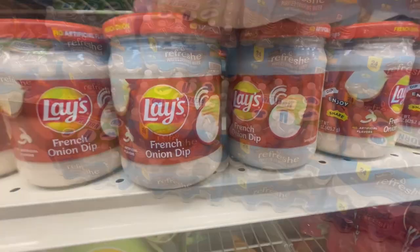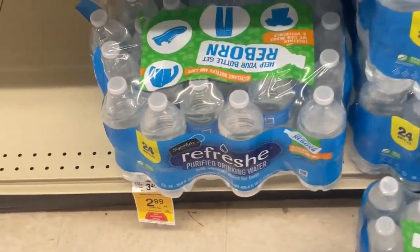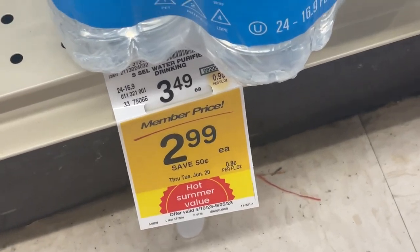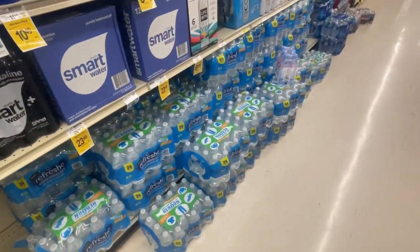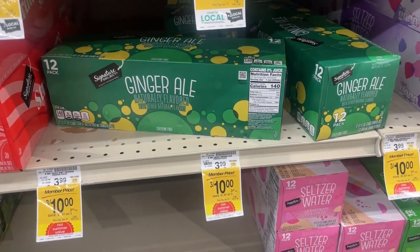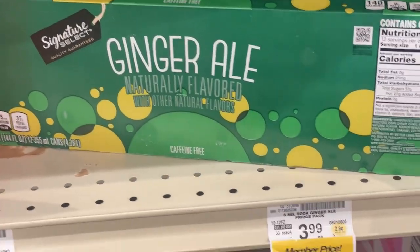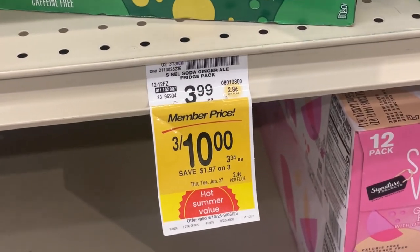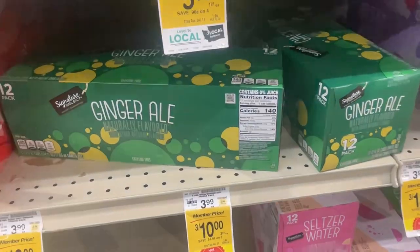Got to get your water — lots of water. 24 bottles for $2.99 member price. Stay hydrated — summertime is here. They wanted some lemon-lime soda, but they don't have it, so their substitution was ginger ale: 3 for $10 or $3.34 each member price.